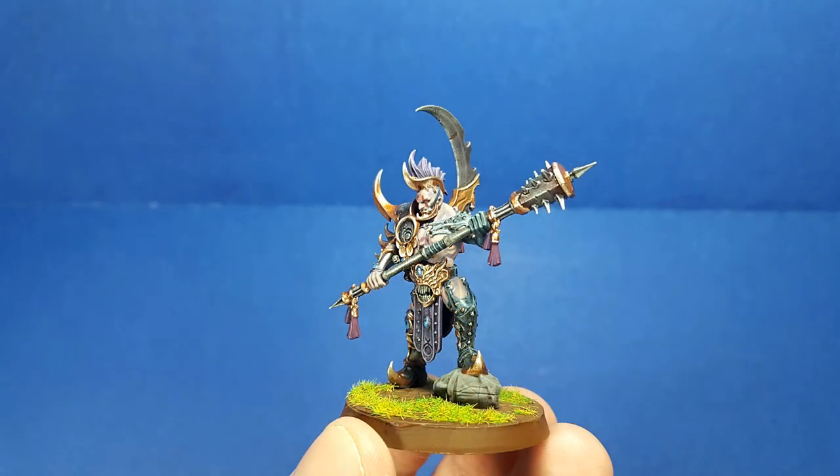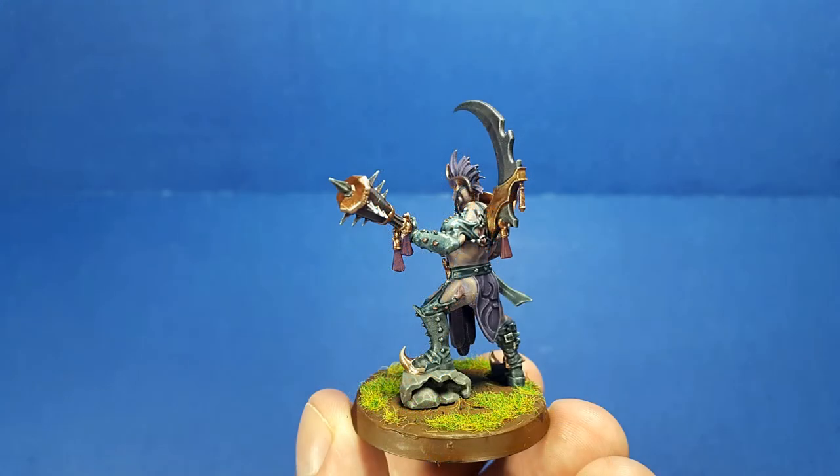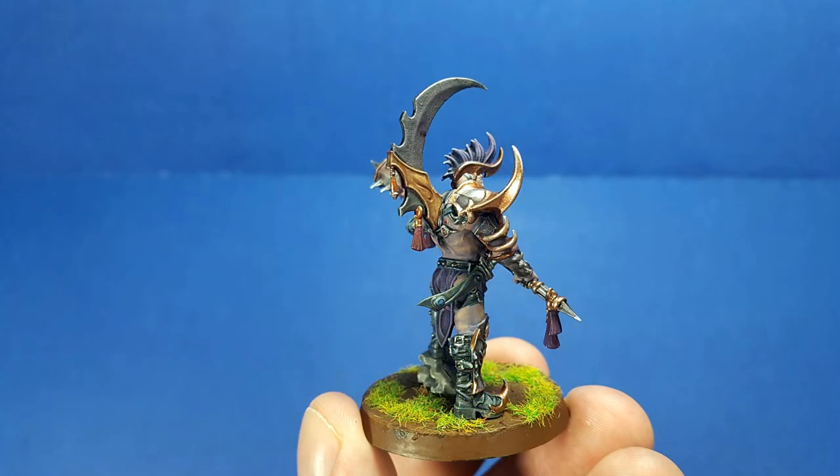Hey, I tried new things and it turned out somewhat okay. The one thing I will say is that the Brass Scorpion and Stormhost Silver mix was actually pretty good — I'm quite happy about that.